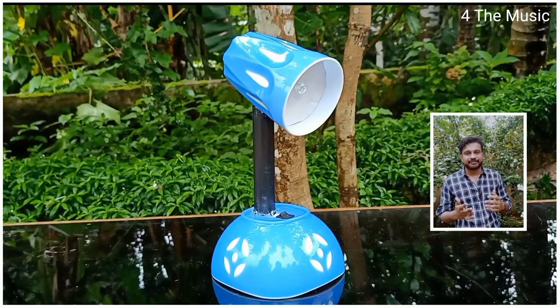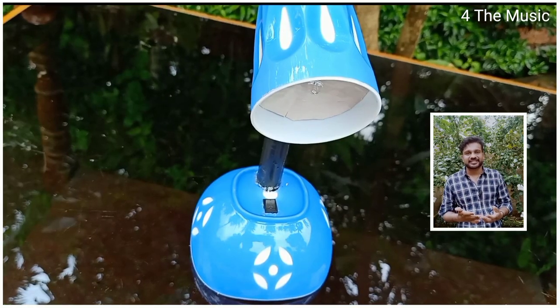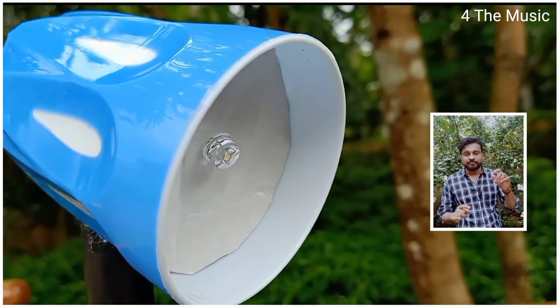We have a lot of items that we have to use. We have to use it as a glass. We have to use it as a table.